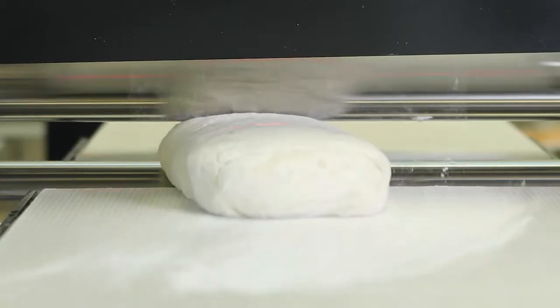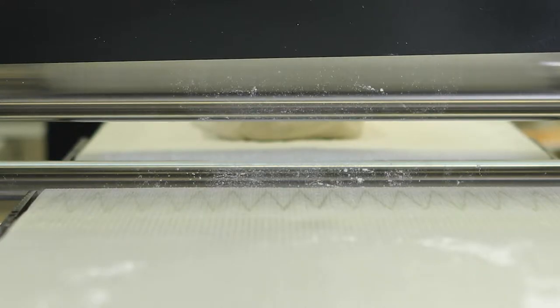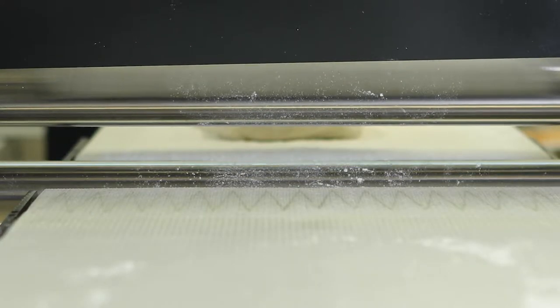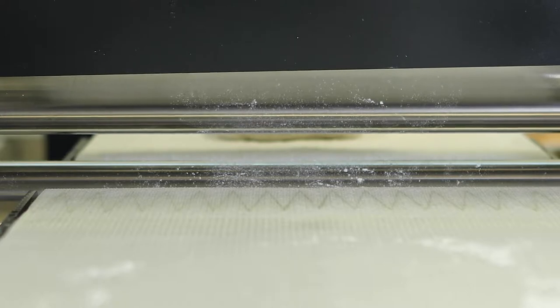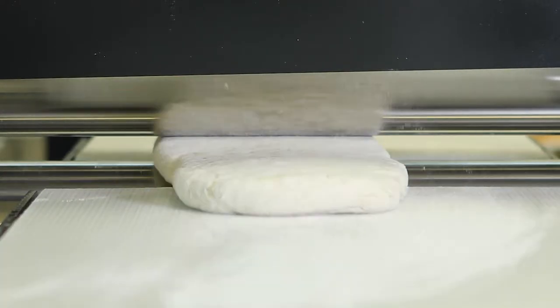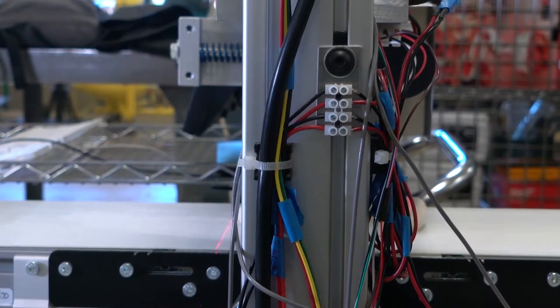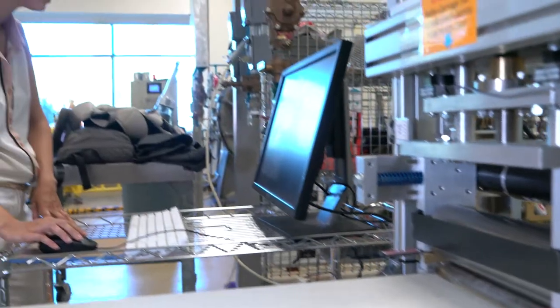Each time the dough passes between the rollers, we have a precise measurement of exactly the width — there you see it being adjusted now — and the speed of the rollers, the speed of the belts. We know exactly how much force is being used, and so we get a precise force over area curve.